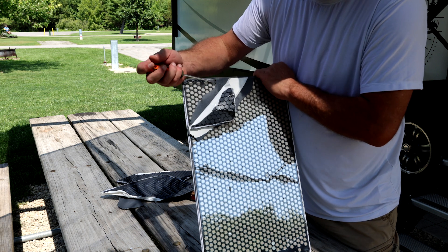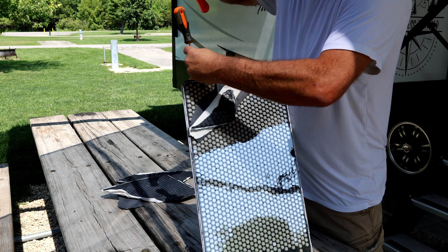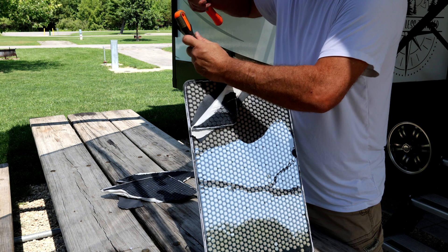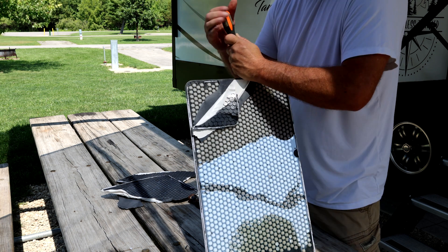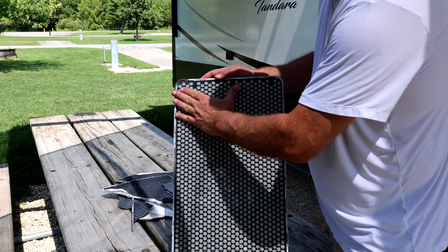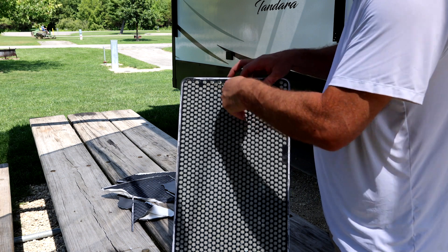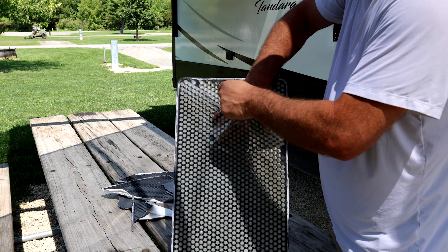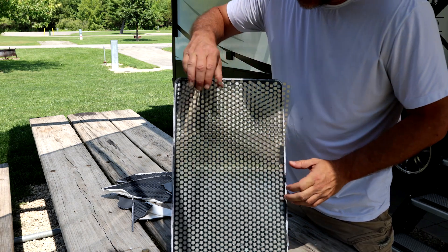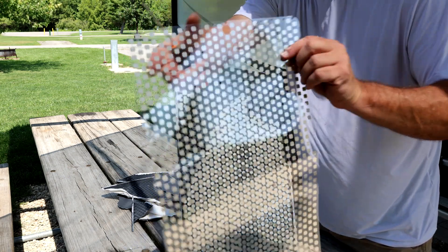It's glued right along the side right there, just enough to keep it weatherproof. This one is about a year old so it's a little on the brittle side. So if you're wanting to make one of these a flat mount, I would do it right when you get it, not after the sun has gotten into it. I accidentally dropped this one and it broke something on the inside. It's got this clear plastic plate, and these little pivots hold it in place. That's all there is to that.